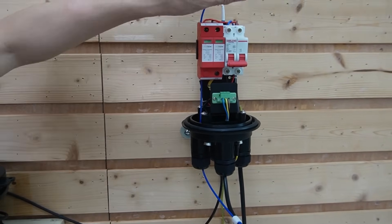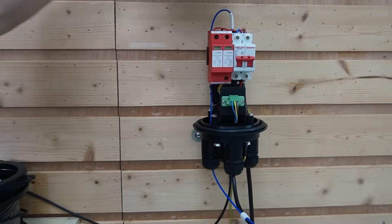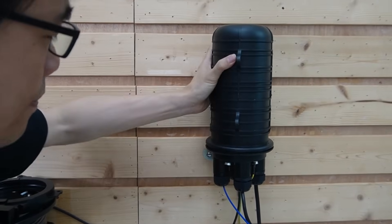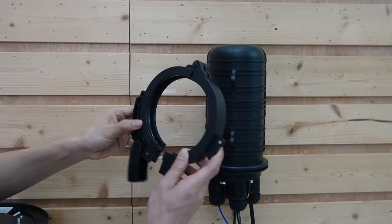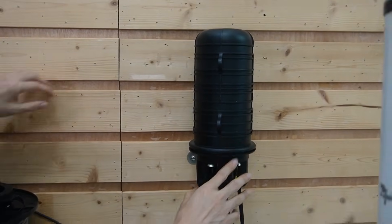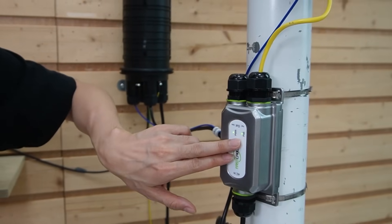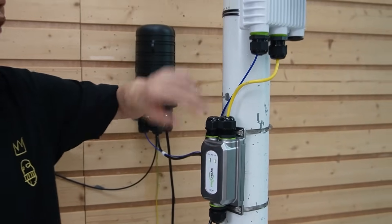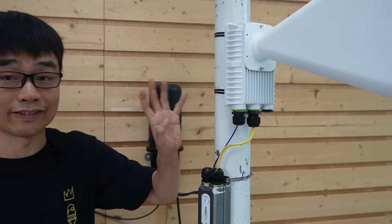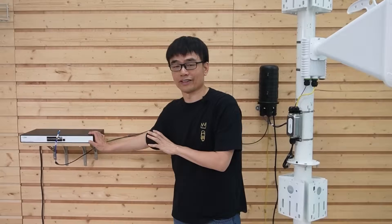Now let me turn on the breaker. We have the cup cap and a locker to lock the cap properly to keep water out. We can see the indicators are on for both power and the PoE indicator. This wireless bridge is getting power and signal from the core switch in the control room.